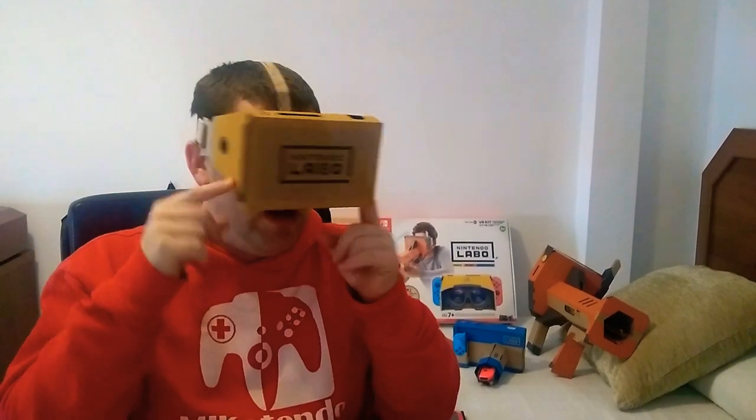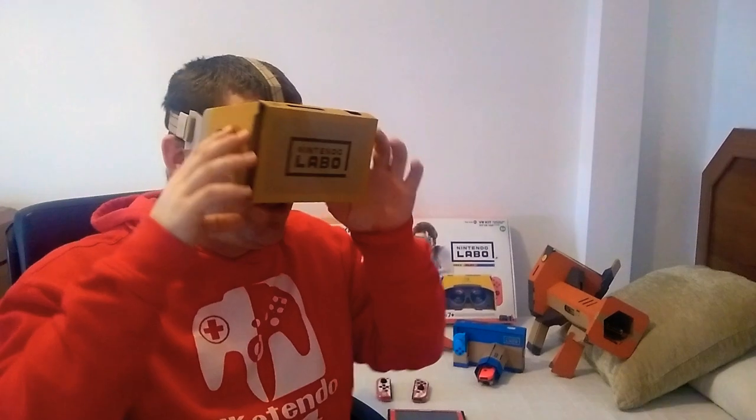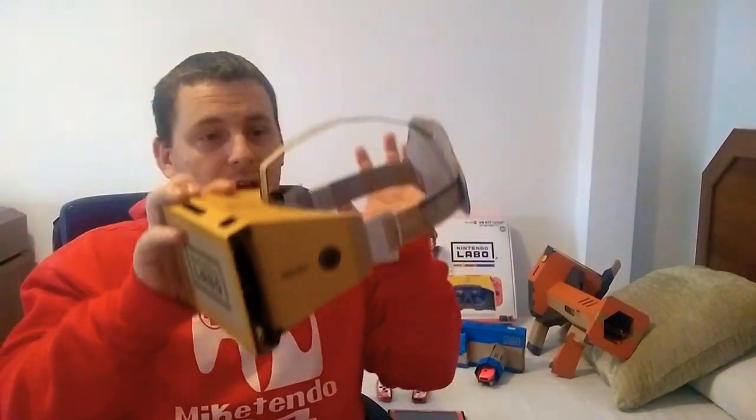Good day to you guys and girls. I'm Mike of MyTendo64 and after posting a recent video of our Nintendo Labo VR head strap, we have decided to make a couple of adjustments with some feedback from a few of you, and most notably from Etrigan Slave, so thank you very much for that.